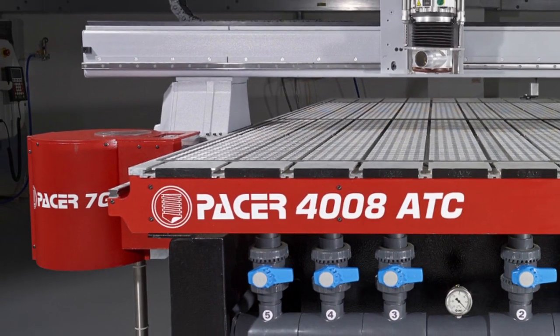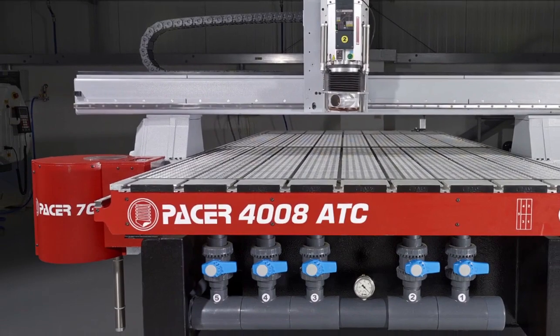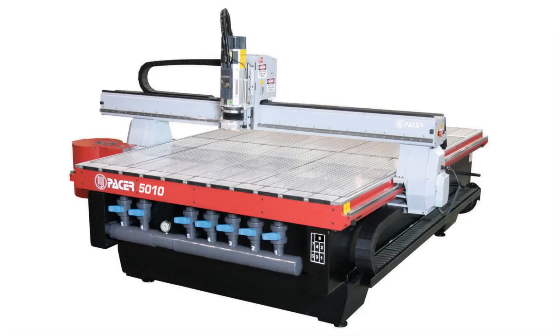The Pacer series CNC routers are ideal for applications requiring precision, reliability and ease of use. They are available with a range of different process areas designed to suit most popular sizes of sheet material.